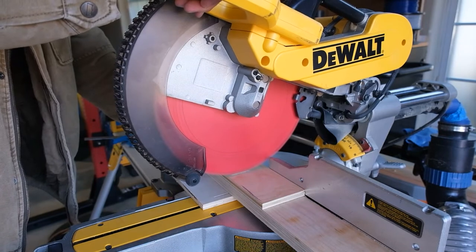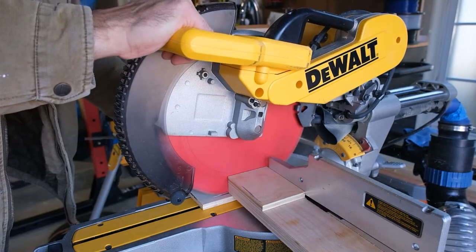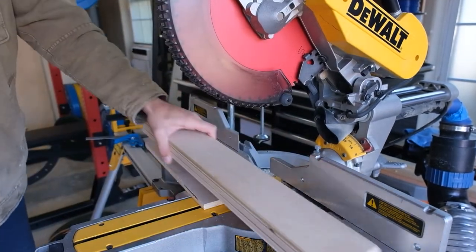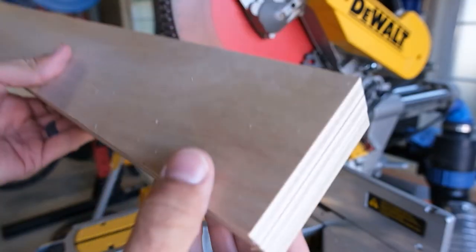If you stack all of your pieces on top of each other and also include a piece of sacrificial board underneath, it'll eliminate almost all tearout and give you really clean cuts on almost any type of wood. Just a quick little tip for you.